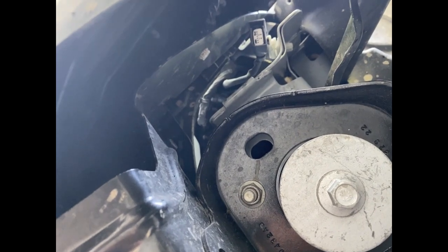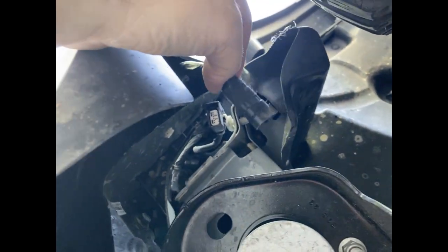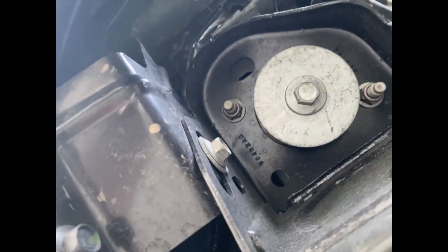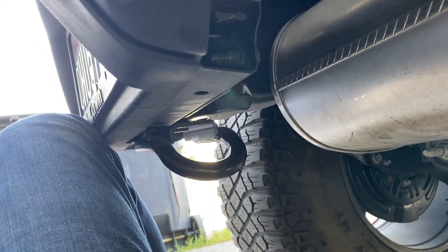That's what it looks like with it off of there. Remember, that's the bolt that we're taking out — this is the driver's side and there's the plug up there. Alright, I've got both sides taken off.